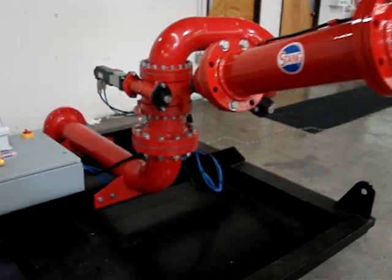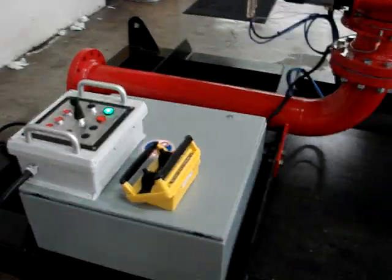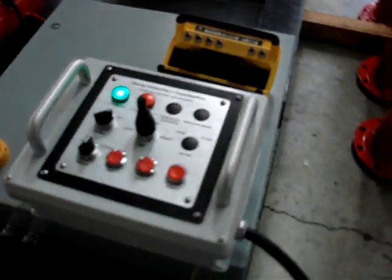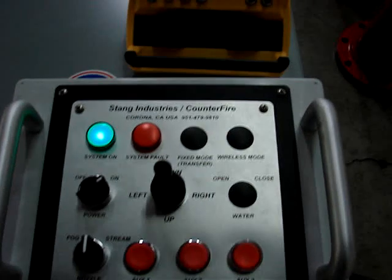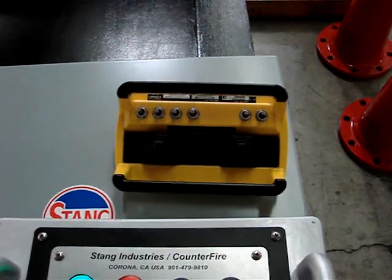There are two control inputs to this system. One is a fixed panel which has all your standard functions — up, down, left, right. And then we have a wireless transmitter that has all the same functions.